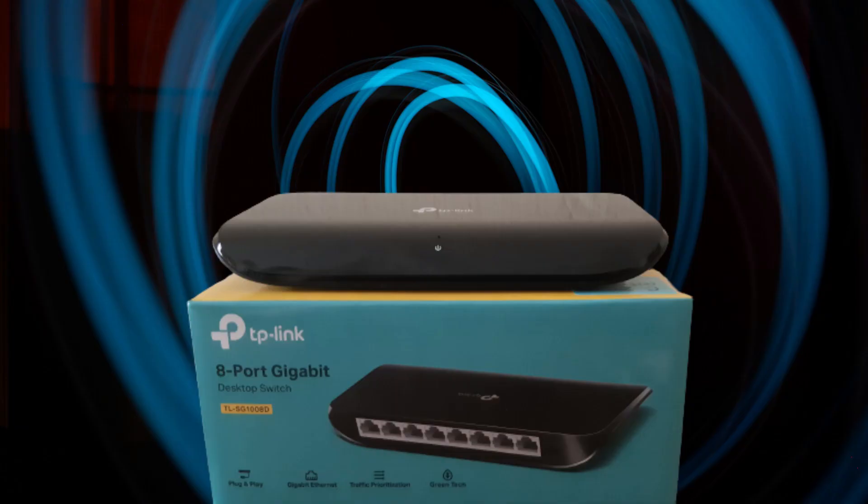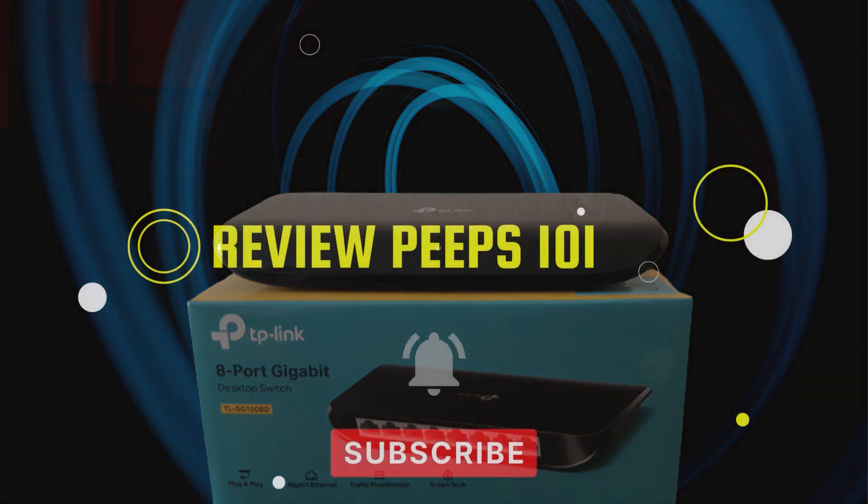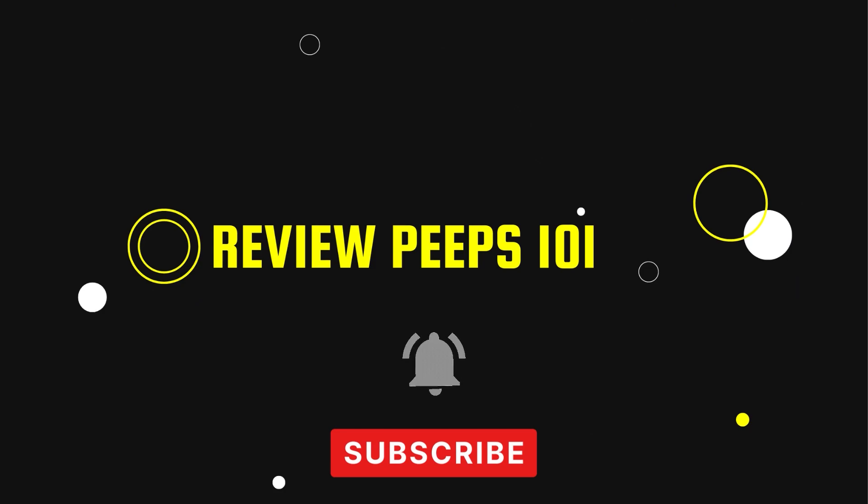The TP-Link TL-SG1008D switch is a great little device. It is very stable and quiet, and it's light on power consumption. If you are considering purchasing a small switch, I highly recommend this one. Thanks for watching — if you like this video, please subscribe, more reviews incoming.